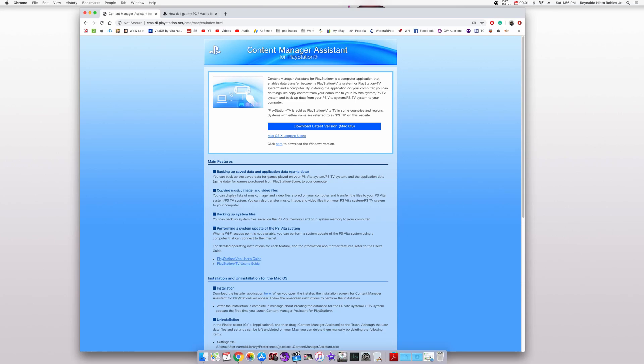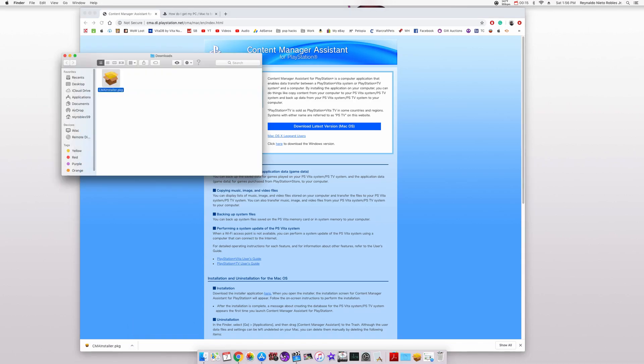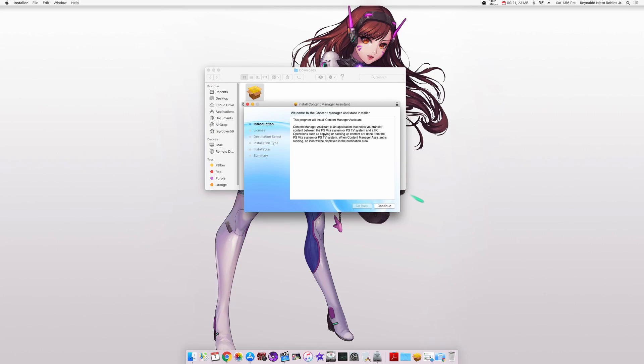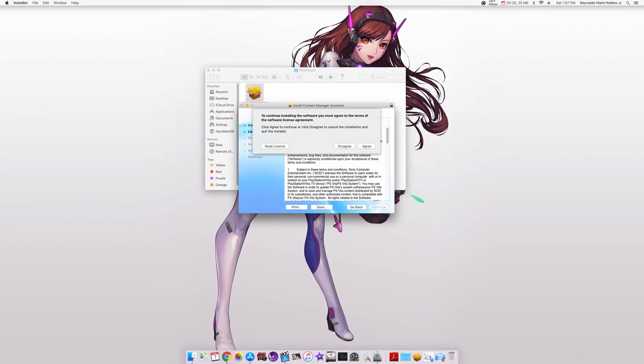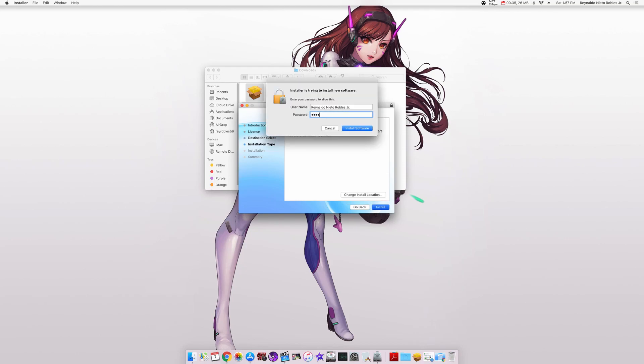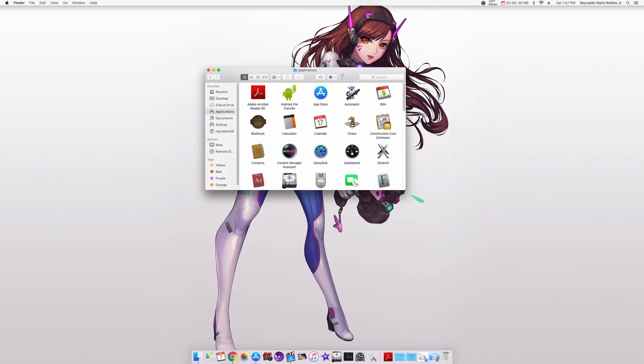Head on over to the first link in the description down below and it'll take you to PlayStation.net where we're going to download the Content Manager for our iMac. As far as operating systems go, I'll have that information for you in the description down below. Once it's finished downloading, open up your Downloads folder and run the installer. Follow the setup process and it shouldn't take you more than 30 seconds to fully install the application. Once it's finished, you can go under your Applications folder and start up Content Manager.